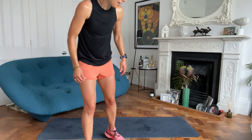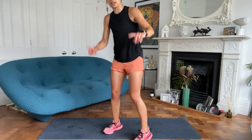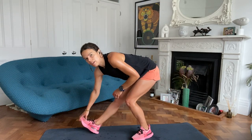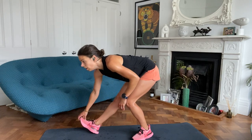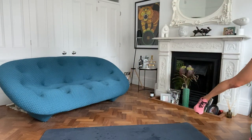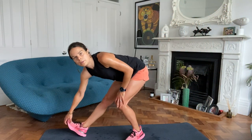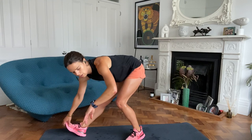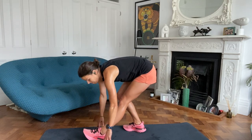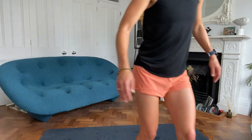Well done everybody. I think I had 14 today - that's a good group. Thank you all for coming. So don't forget we need to get some stretching in. We're going to sit back into that stretch. Both of those legs.